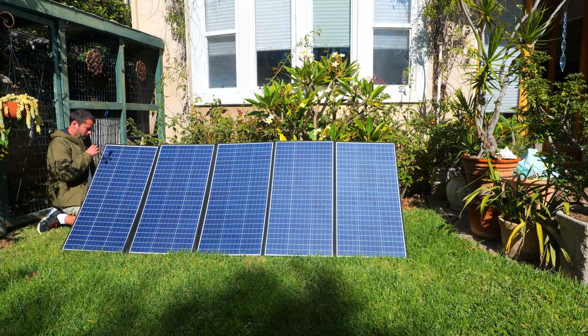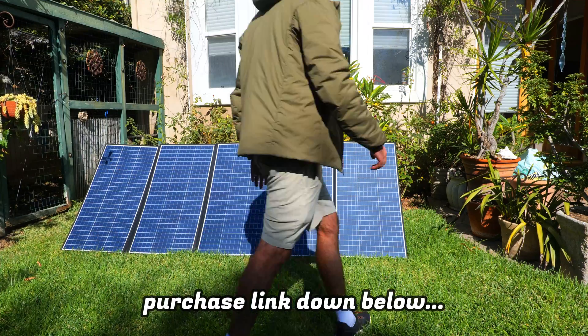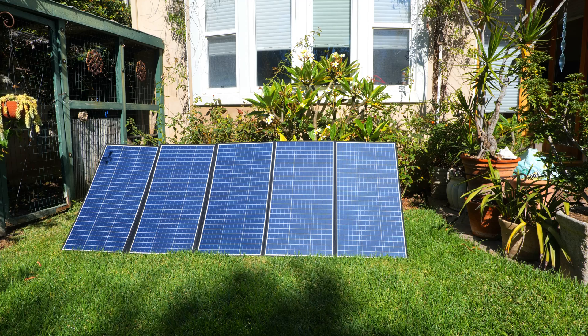Let me know what your thoughts are on All Powers down in the comment section, and if you have any interest in picking one up and supporting the channel please consider using the links down in the description below. Thanks for watching and make sure to subscribe to the channel for more power station and solar panel reviews like this one.